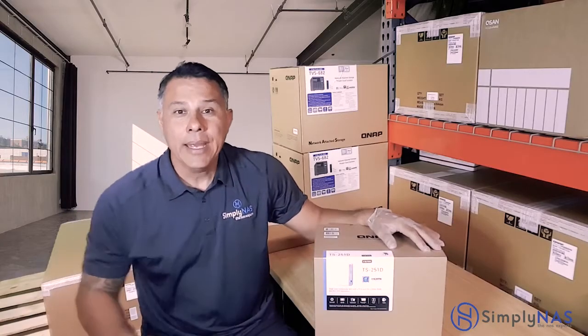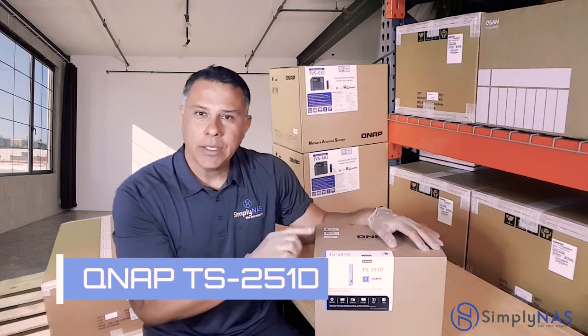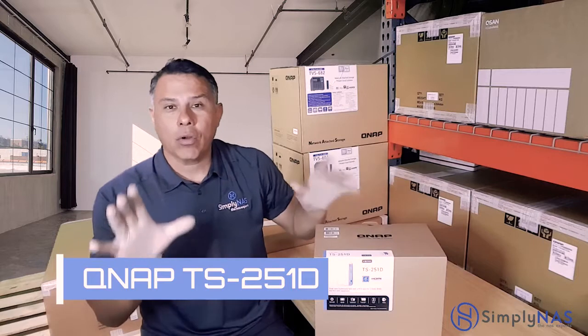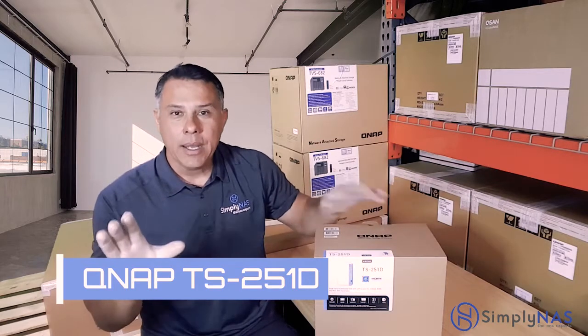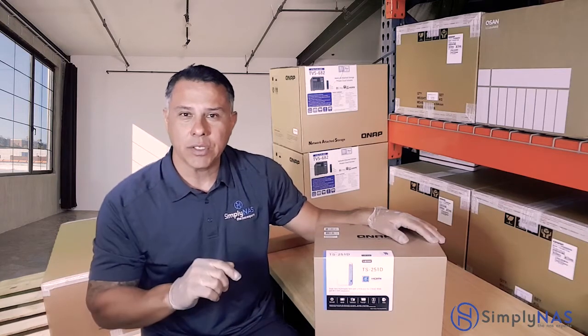Hi friends, thanks for stopping by. Today we are going to talk about the all-new QNAP TS-251D. They're calling it the ultimate multimedia NAS, but it's the ultimate SMB NAS as well — ideal for small and medium-sized businesses.